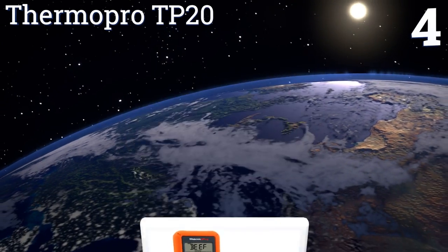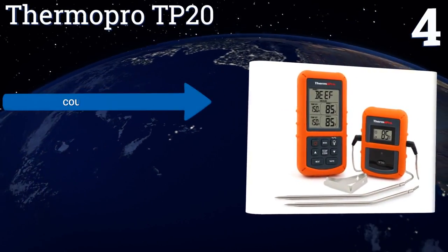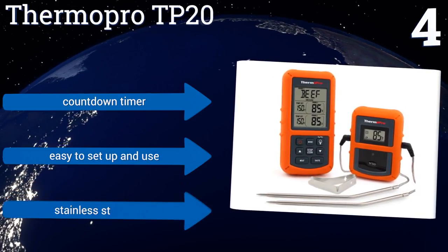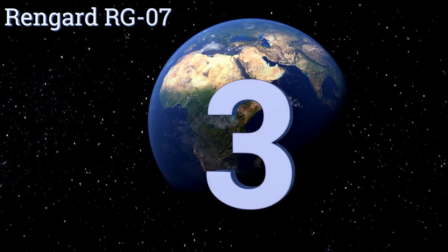At number four, the Thermo Pro TP20 features preset temperatures for nine types of meat and their respective levels of doneness, making it simple to figure out the optimal amount of heat for each dish. Its sensor probe comes with a lifetime warranty. It includes a countdown timer and a stainless steel cable, and it's easy to set up and use.